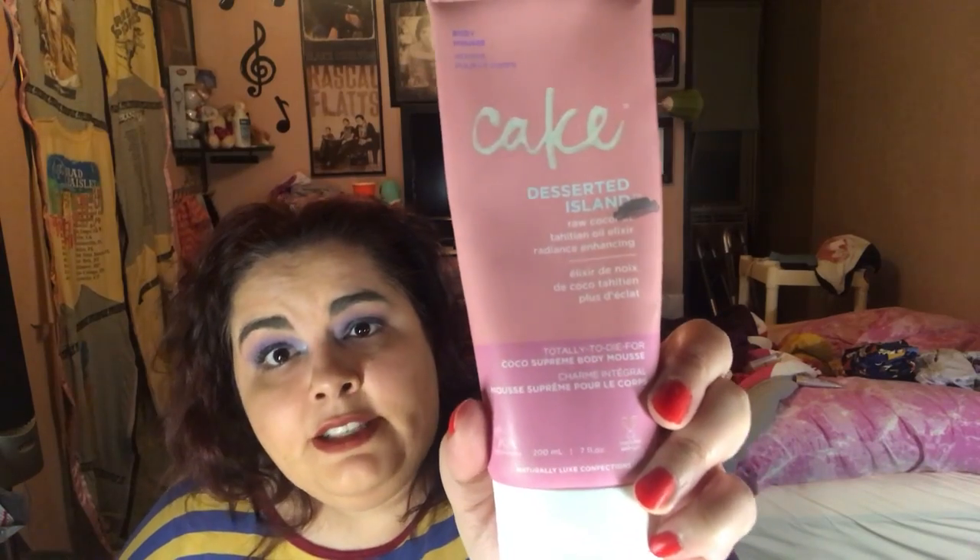For Recess, the Cake Body Mousse in Desert Island — we are where that silver line is. I'm using this faster than I thought I would, but I really, really like it. It's the body mousse; I have another one that I haven't really touched that I might give away because I prefer this one. It smells freakin' delicious!